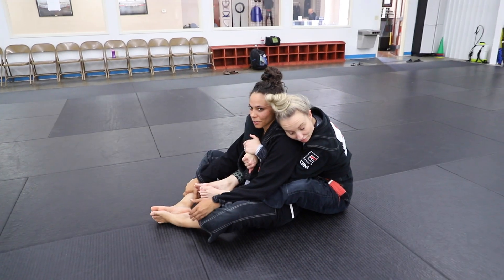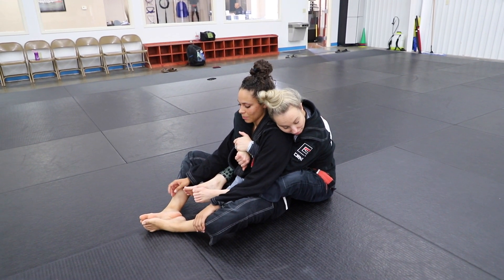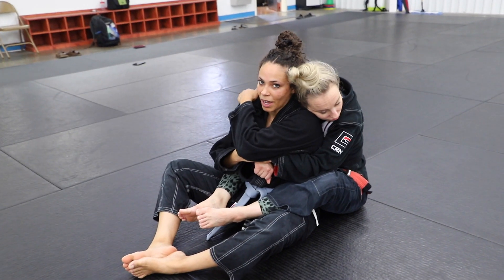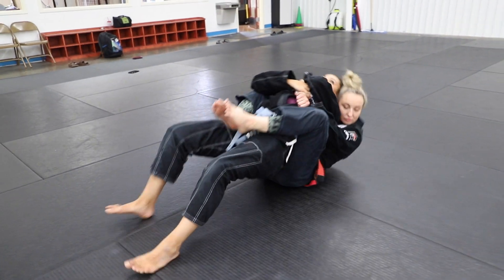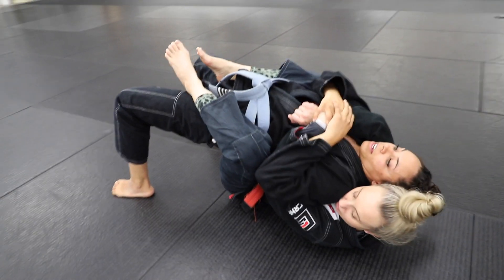You're going to start with your partner on your back and you're going to get these two very important grips. You're going to get this hand on the bottom and this hand up here by the elbow. That way it stops them from choking you. You're going to plant your feet on the ground, bridge up, and then switch your hands — both of them — down here.